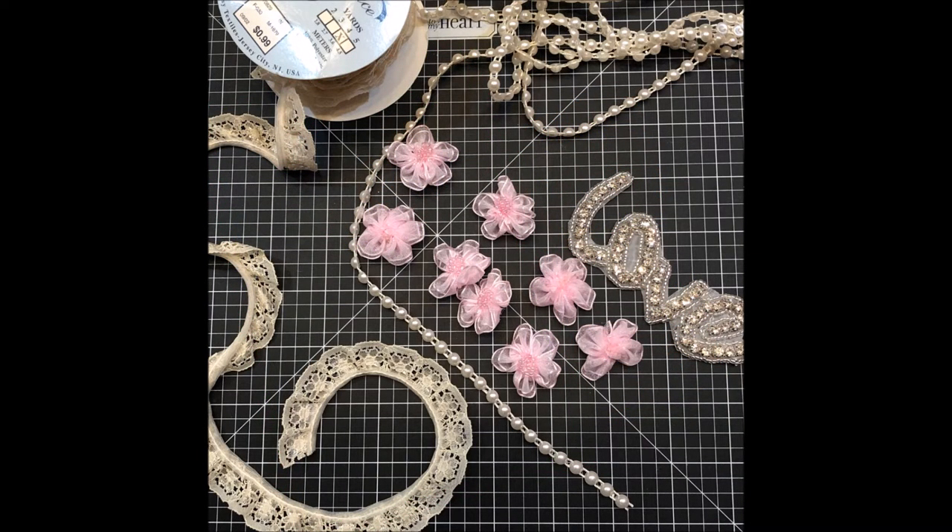Now it's time to decorate the box. I got together some things to do that with, such as some really pretty lace trim, some flat back pearl trim, flowers, and a beautiful rhinestone applique.